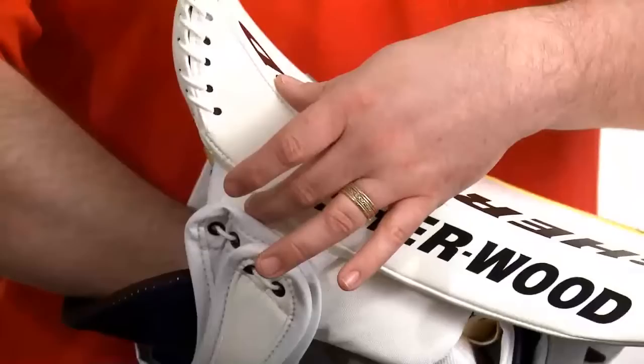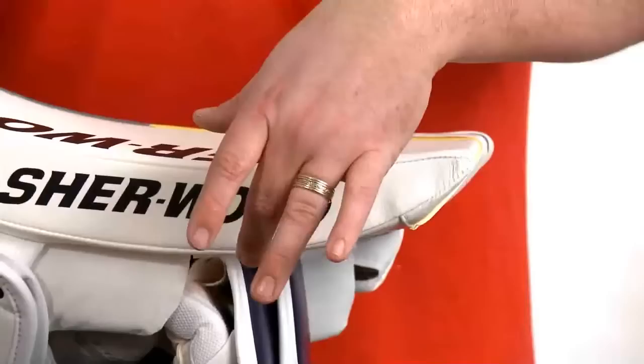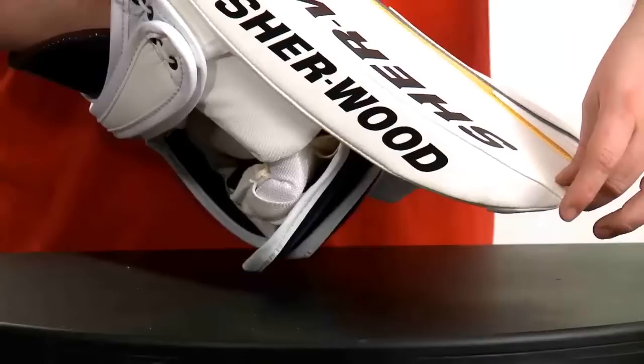On the side profile you will notice a wave up towards the top of the blocker to allow the goaltender to have freedom of movement, and a slight wave towards the toe for the goaltender that has misplayed their stick and needs to pick it up, or for going down into the paddle down position.